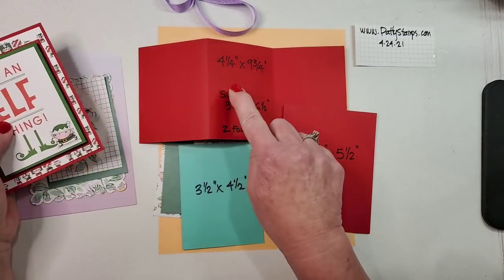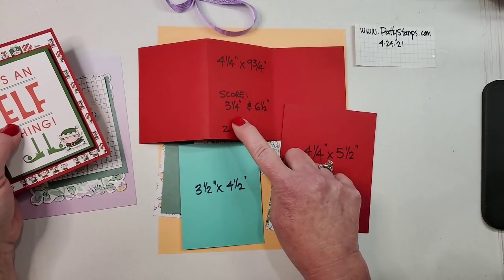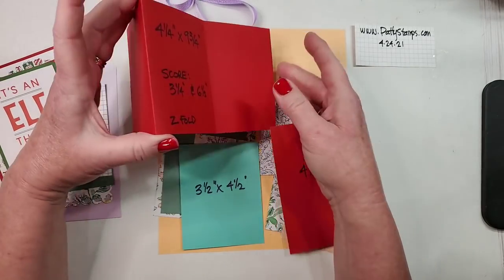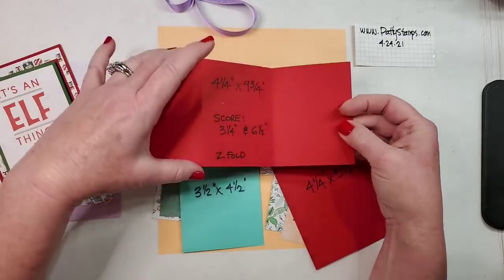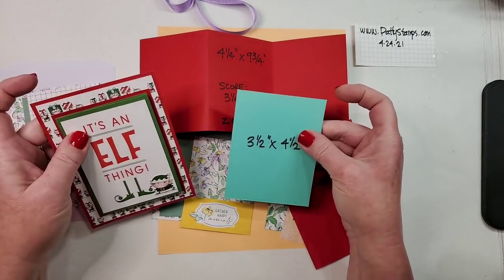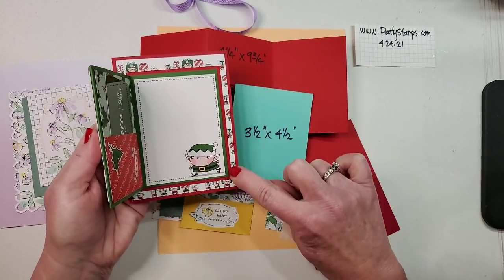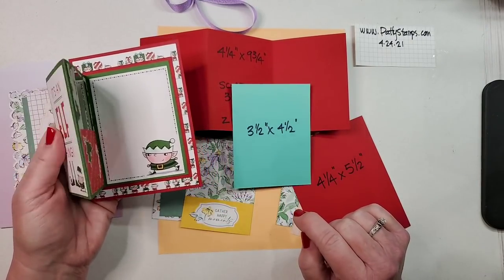The fold-out piece is four-and-a-quarter by nine-and-three-quarters. We're going to score it twice and then fold it up into a Z fold — so it makes like a Z, that's why it's called a Z fold.